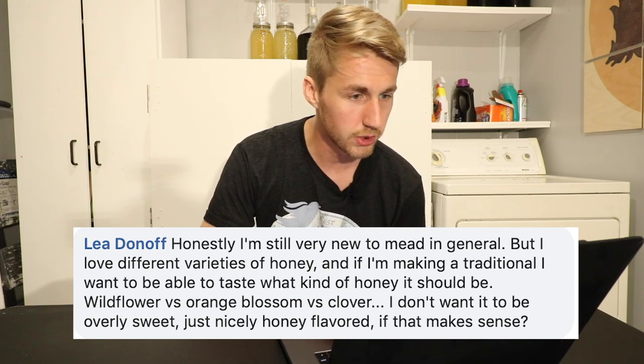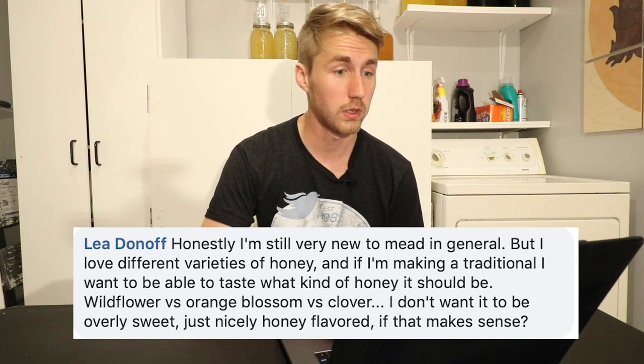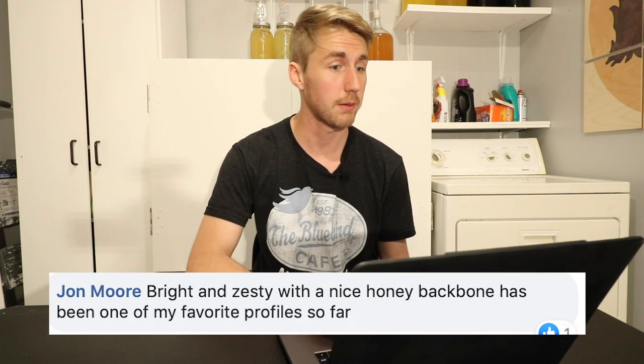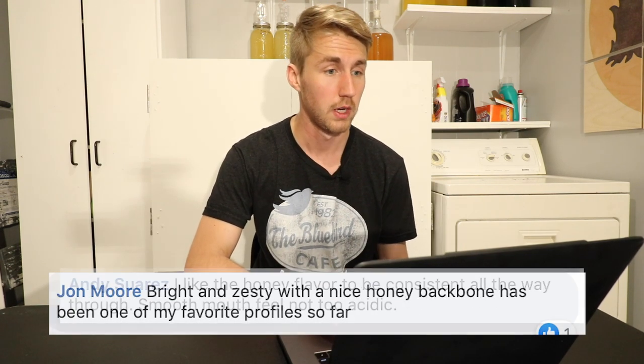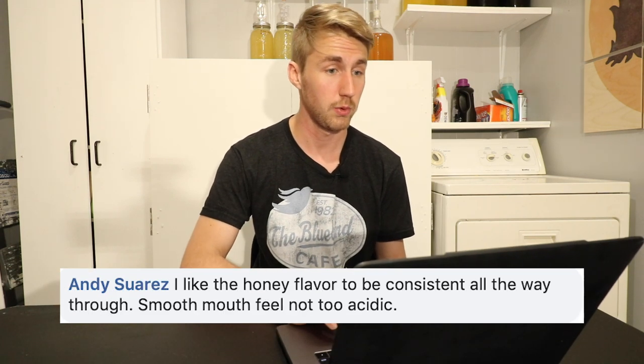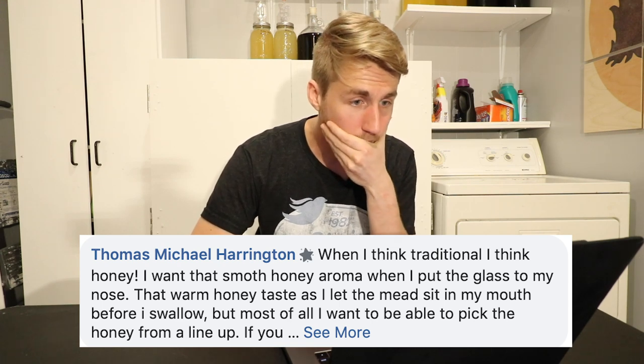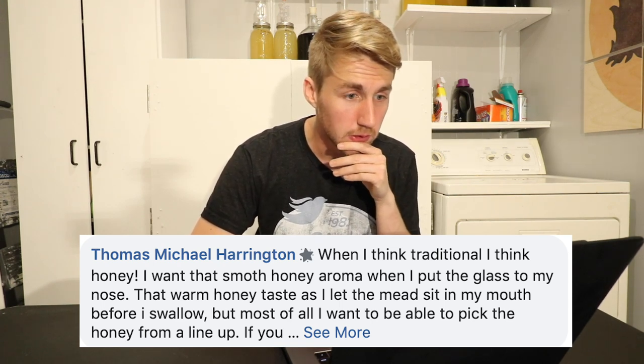Leah talks about varieties of honey — making a traditional wildflower, or orange blossom versus clover. John Moore says: 'Bright and zesty with a nice honey backbone has been one of my favorites.' Andy says: 'I like the honey flavor to be consistent all the way through — smooth, good mouthfeel.' Thomas Harrington basically says that your honey character is the most important part, which is true. Your honey character in a traditional mead is what makes it a traditional mead — otherwise you just have a wine essentially.